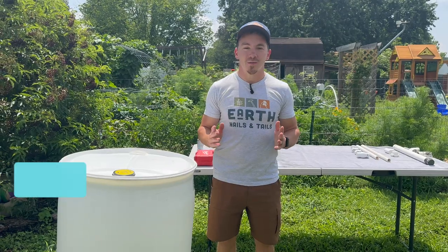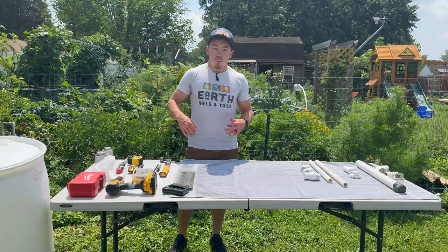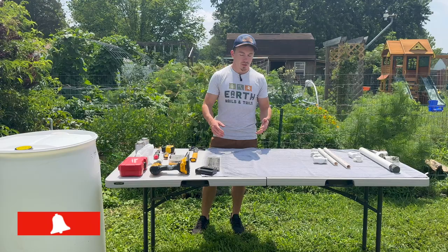What's going on? It's Phil from Earth Nails and Tails, and today I'm going to show you how to turn this drum into a rain barrel that you can use to collect water for your farm animals or your garden. Before we get into actually assembling the barrel itself, let's talk about everything that we need in order to finish the whole assembly and start collecting our 55 gallons worth of rainwater.